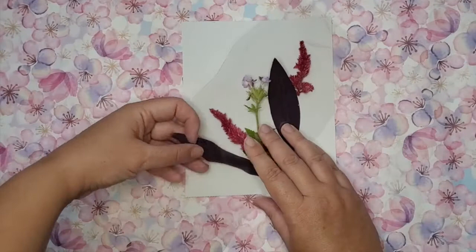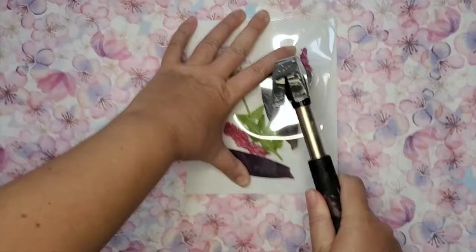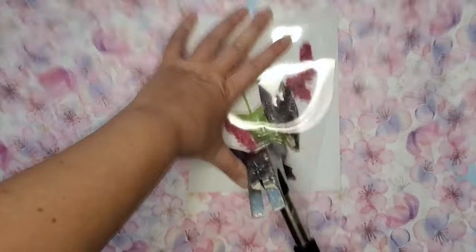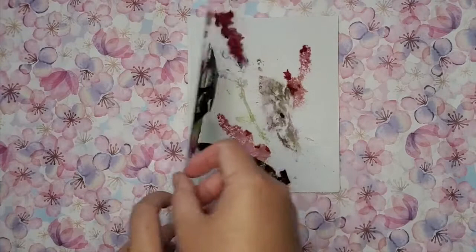For this video I'm mainly showing you the flowers and leaves that have been successful with this technique. Basically what I learned is that the juicier — the more water content and more color content there is in the plant — the likelier there will be a print left on the watercolor paper. You can see I'm first arranging the plants nicely, then putting my clear cover over it, and then hammering it down for a good couple of minutes.